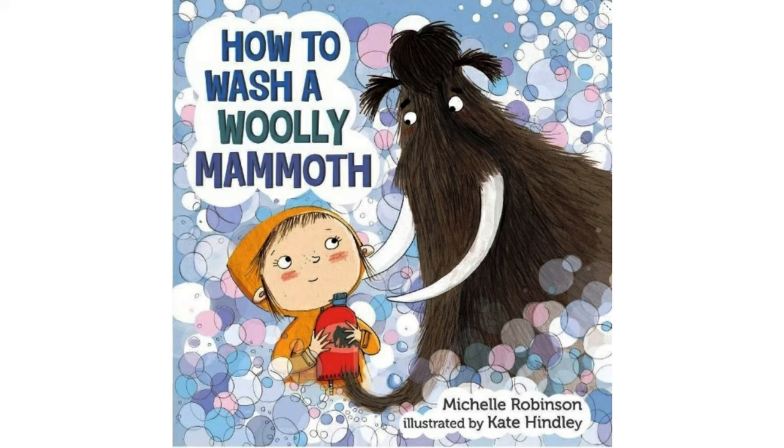How to Wash a Woolly Mammoth, a story by Michelle Robinson, illustrated by Kate Hindley.